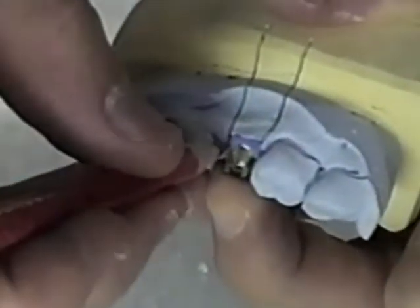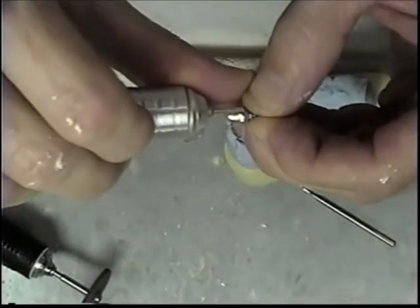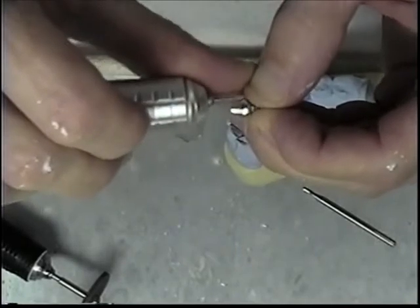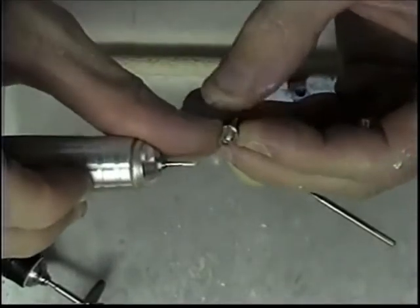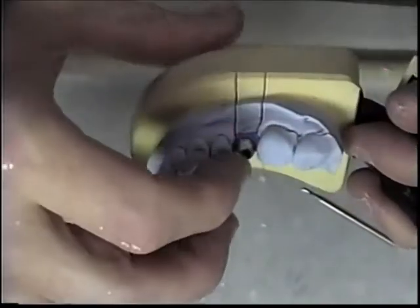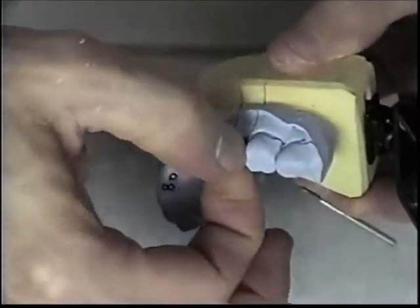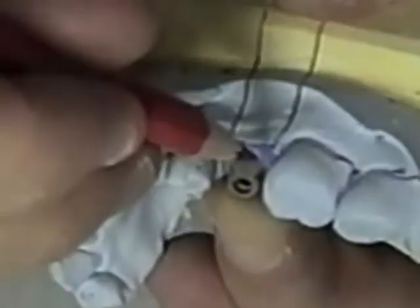Starting to get there. I'll check it and go back for another look. That's starting to look pretty good. I'm going to go ahead and do the distal, the mesial, and the lingual margins as well.